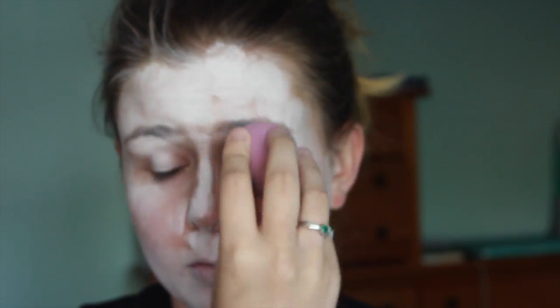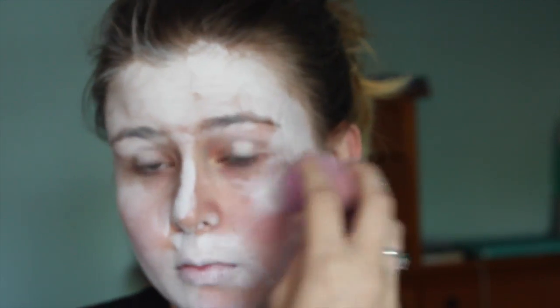Hey guys, so to start off this look, I'm just going to be covering my face in a white base, and I'm just blending this all over my face.